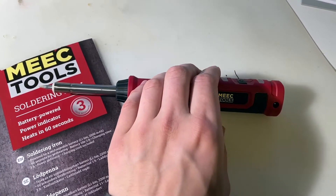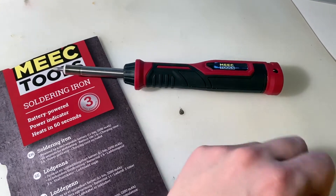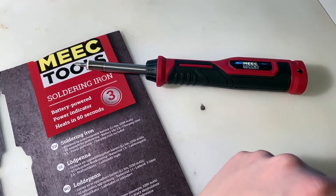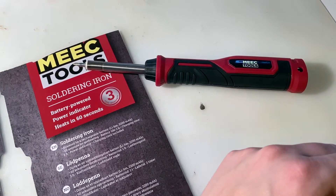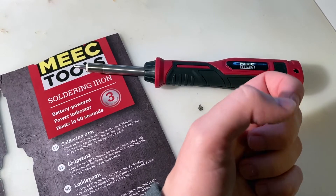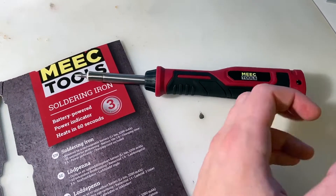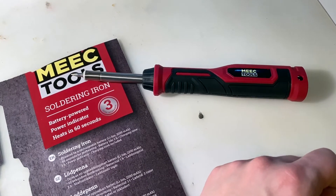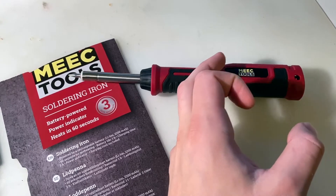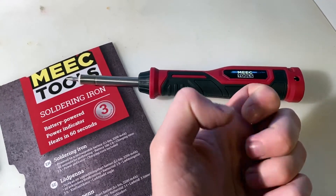The one I got here is a Mech Tools rechargeable soldering iron. Mech Tools is a sub-brand of Jula, a chain store found in Sweden, Norway, and Poland. The only thing they are doing is importing Chinese products, so you could find almost the same product on eBay, Amazon, or probably AliExpress.